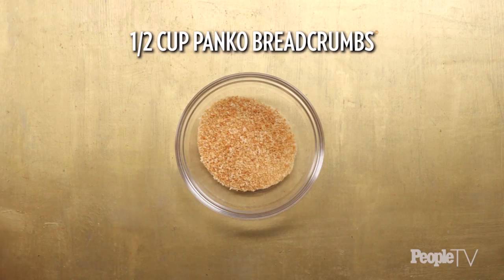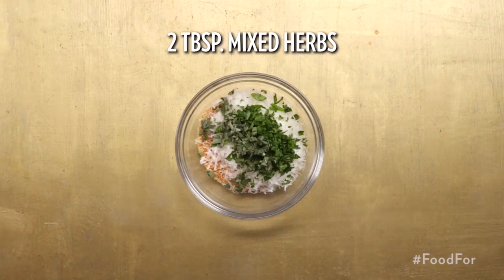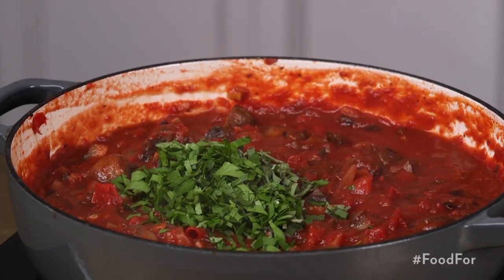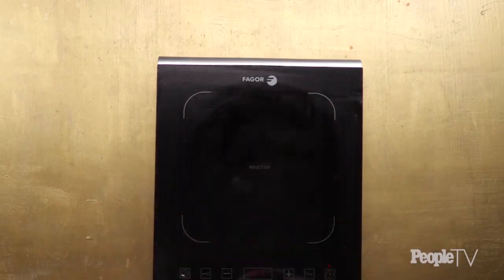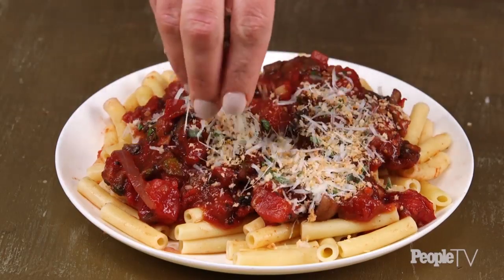In a bowl, add a half cup of panko and stir in two ounces of shredded parmesan and two tablespoons of mixed herbs such as basil, parsley, and sage. Stir remaining quarter cup of mixed herbs into sauce. Divide ziti among serving bowls, top with sauce, and sprinkle with toasted panko.